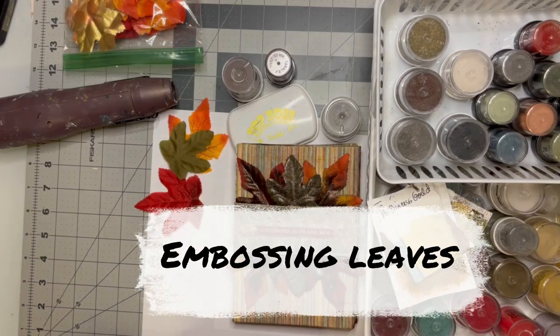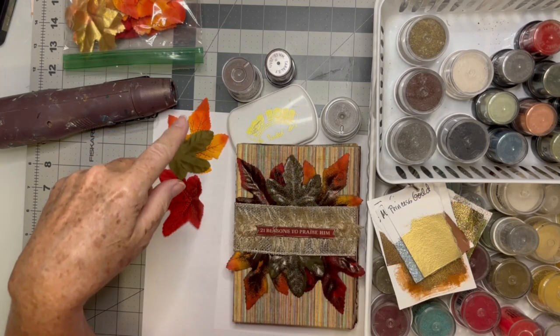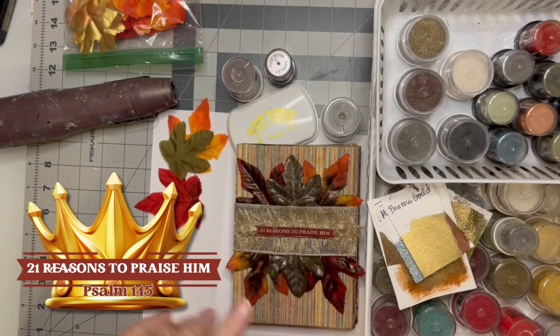Here's a little bonus video. I'm going to show you, in case people have never done embossing before.